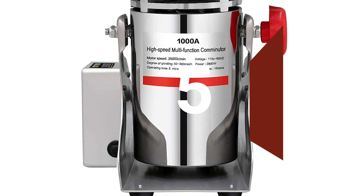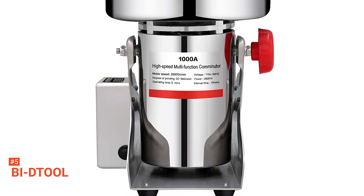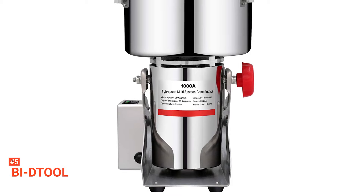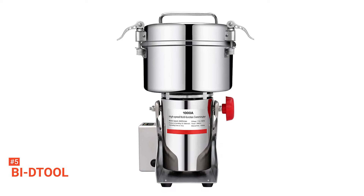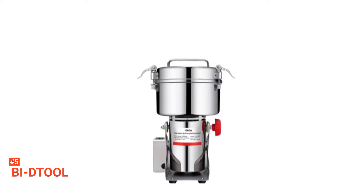The fifth product on our list is the Buy D-Tool. If you're looking to create tasty baked goods, seasonings, pasta, and fresh ground coffee at home, then this stainless steel high-speed grinder from Buy D-Tool is precisely what you need. Whether you're milling coffee beans, soybeans, wheat, corn, barley, sesame seeds, spices, rice, or any other dehydrated foods, this product will be capable of doing it.